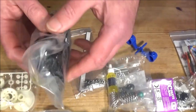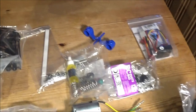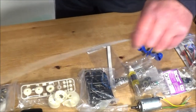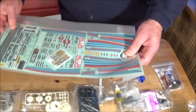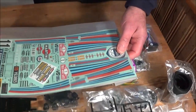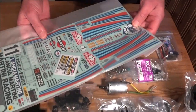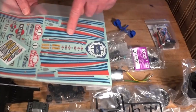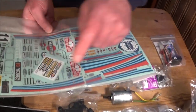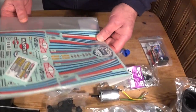You've got the shock adjustment parts - the different clips, the shock bottoms and so on. And the sticker sheet - I'm not looking forward to doing these, but there aren't actually that many. The Martini stripes are going to be the ones that cause a pain, but actually I'm looking forward to that.